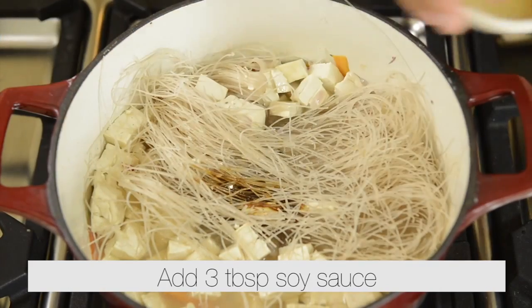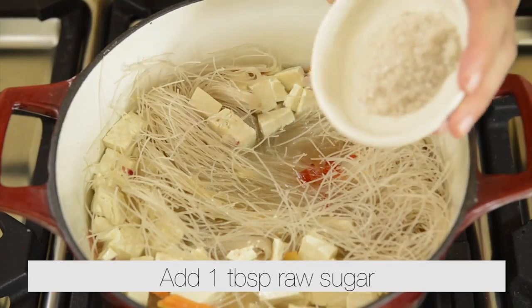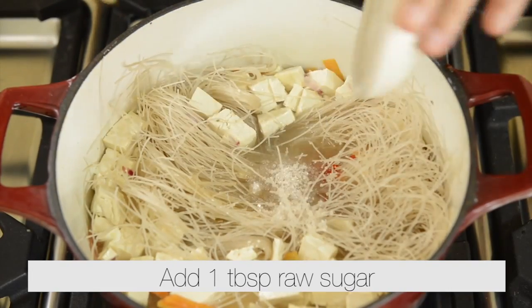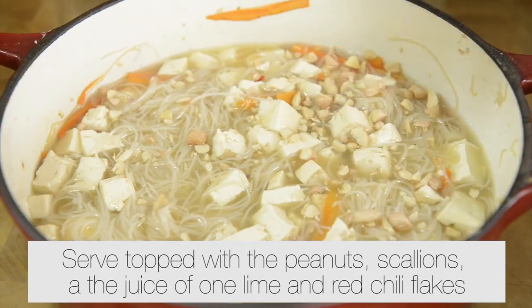Add three tablespoons of soy sauce. Add quarter of a teaspoon of chili sauce. Add one tablespoon of raw sugar. Cook for about five minutes until the noodles have softened.